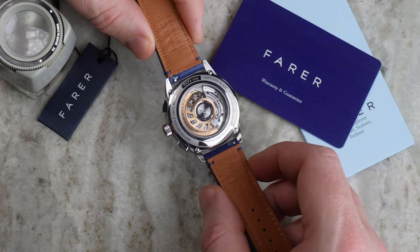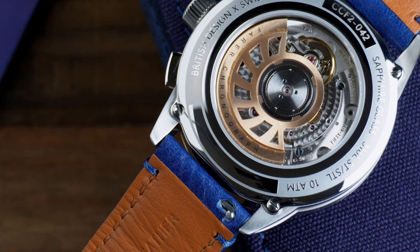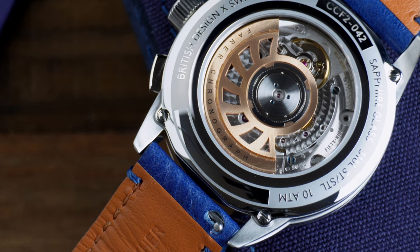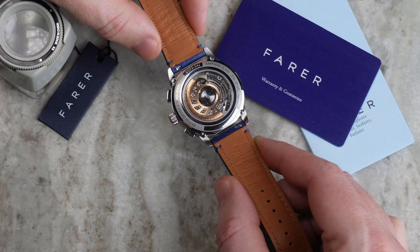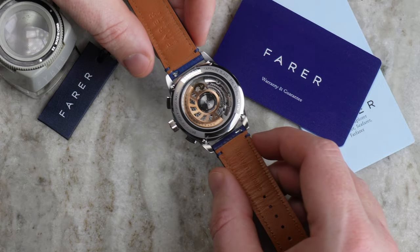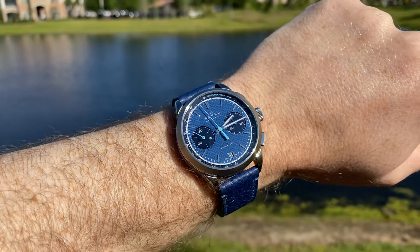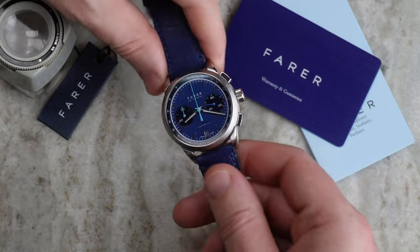Look how amazing that movement looks through that sapphire caseback — they have a custom Farrah rotor. This is absolutely a spectacular movement to look through. I've never reviewed a watch with this Dubuis-Dupras movement before, but I have reviewed other watches that have had components from Dubuis-Dupras. I believe the Speedmaster Reduced had a Dubuis-Dupras movement on top of it. While we're at the back, we can see this gorgeous leather strap — nice and thick, very comfortable to wear, with a signed Farrah buckle as well. They've done an incredible job with this strap.